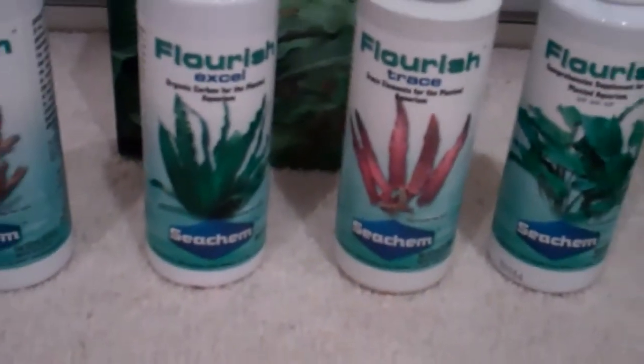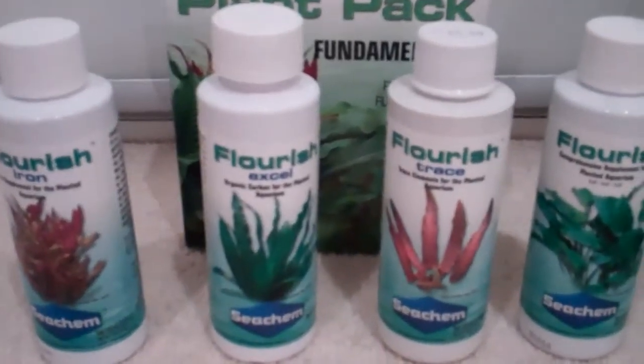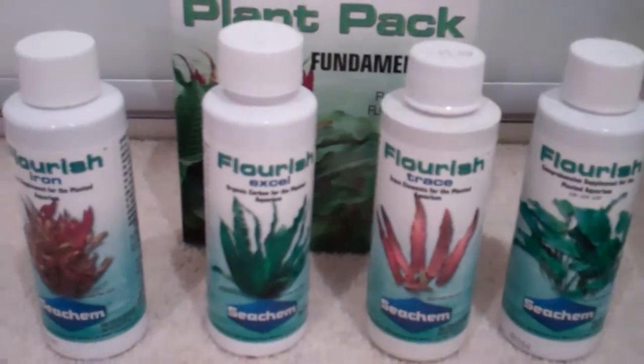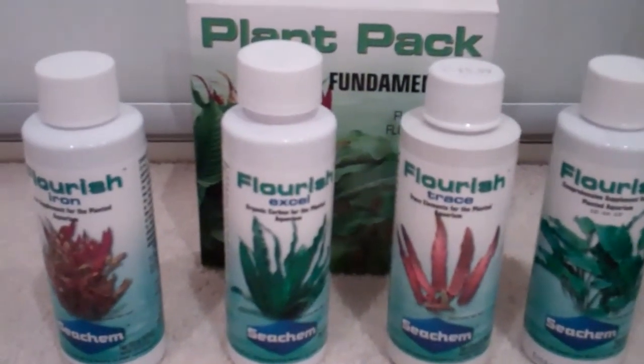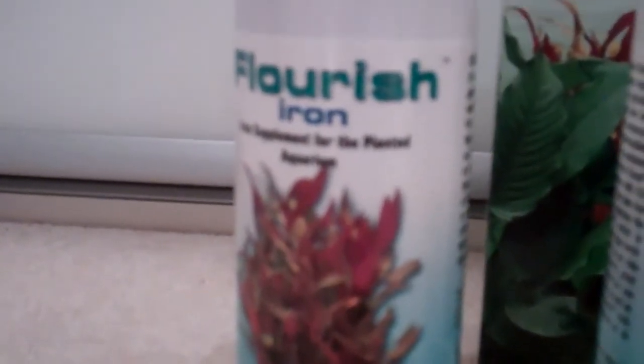My Seachem products — I got the Fundamentals pack because it was cheap, 15 quid for three bottles this size, and that's not bad. What came in it was Excel, which is organic carbon. That's basically either an alternative to pressurised CO2, or you can add it extra and it will just give you amazing results. I will be buying some pressurised CO2 when I have the money. It also came with iron, which is going to be great for my Rotala, my Amazon Swords, and the Crypts as well. I couldn't get any iron tabs though — I was going to get some plant tablets to put under the substrate but I couldn't get any, so I'll have to pick some up tomorrow when their new shipment comes in and try to put them in the tank without disturbing the substrate too much.